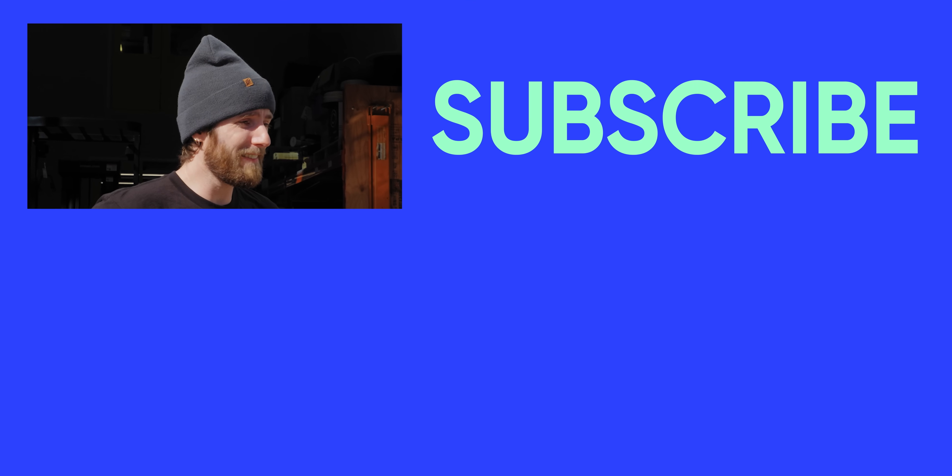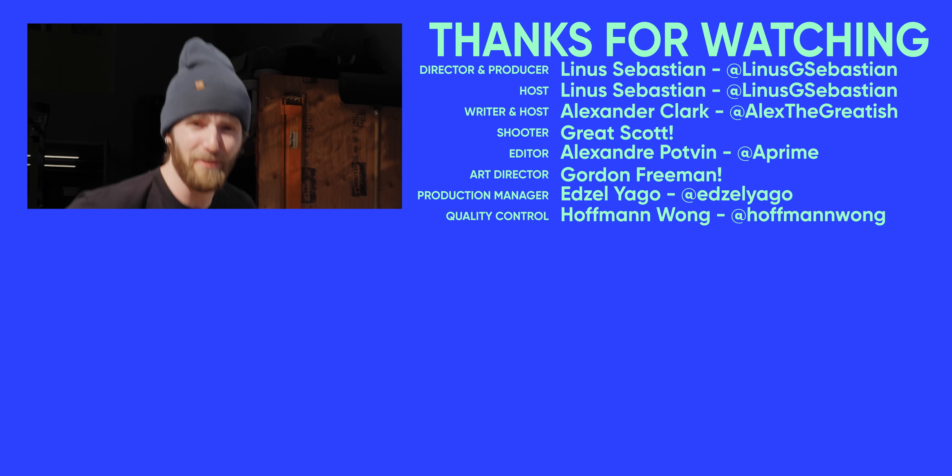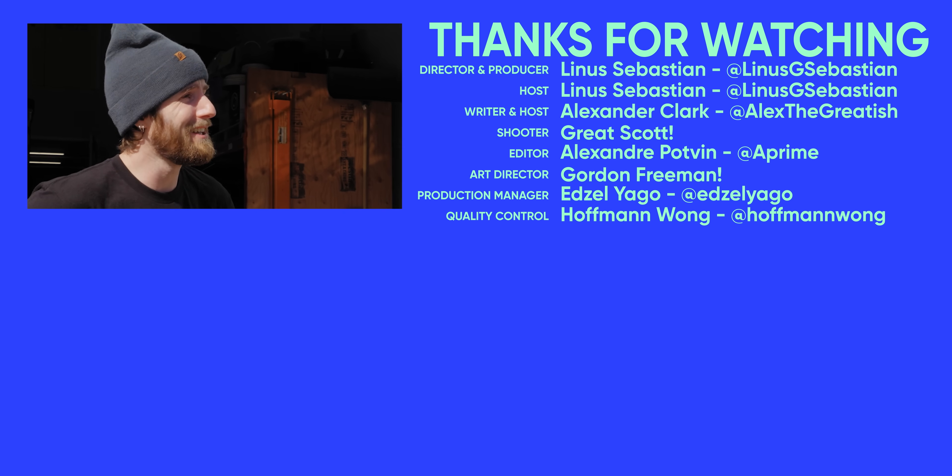Hope you guys enjoyed it. If you liked this video, maybe you'll like the time we hooked up an industrial fan to a computer. Oh yeah, that was really dope — that was a trip and a half too. Thank you. Bye.